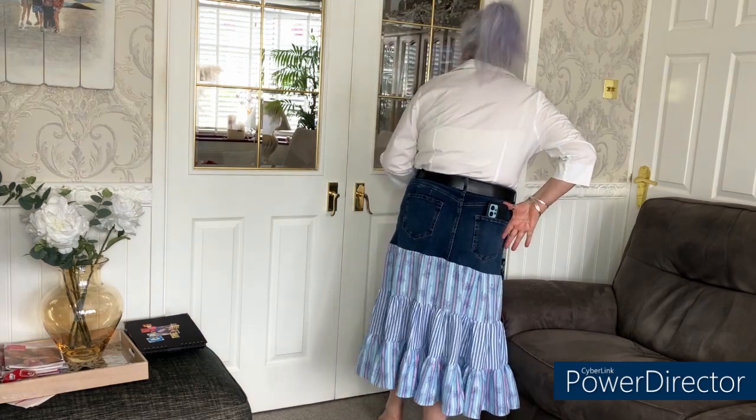Hi guys, welcome! Today I'm showing you how I make this skirt. The top piece used to be a pair of jeans — I've just cut the legs off. Starting with this for the top part of a skirt gives you a great structure that fits you well, just as the jeans did. You're also keeping your pockets, including your back pocket for your phone.